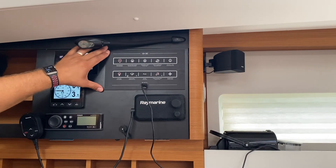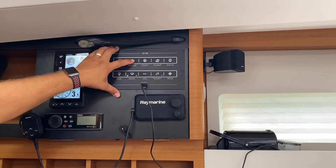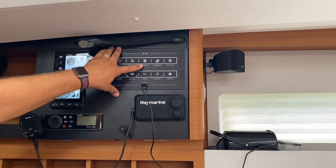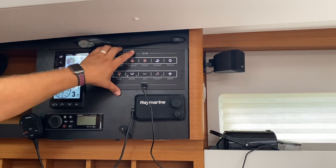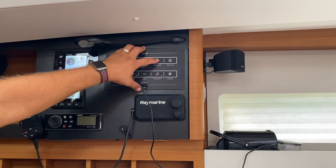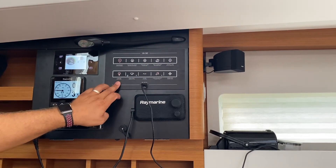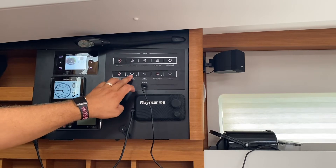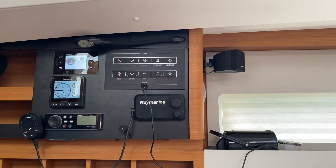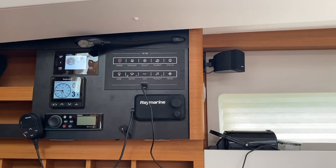Here on the main 12 volt control panel you have your electronics switch. Your navigation lights are turned on here — you can turn on steaming lights for motoring or off for sailing. Your deck flood light and anchor light are controlled here. This switch controls the lighting for the entire boat inside, and this is your bilge pump. In this position it is on automatic; in this position it is manual. Leave this on automatic when you're on the boat and it will engage when necessary.